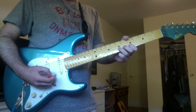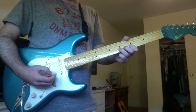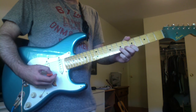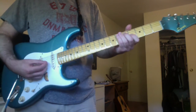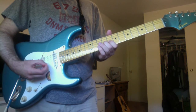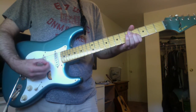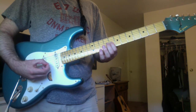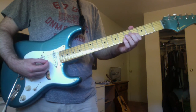Alright, and by learning that riff, we pretty much went over most of the song. All that's really left is the solo after the second chorus. So the first part of the solo goes like this. Okay, that's a B on the G string 4th fret.